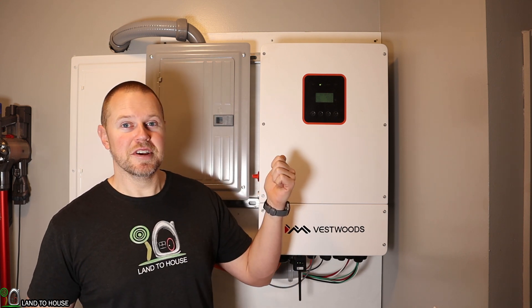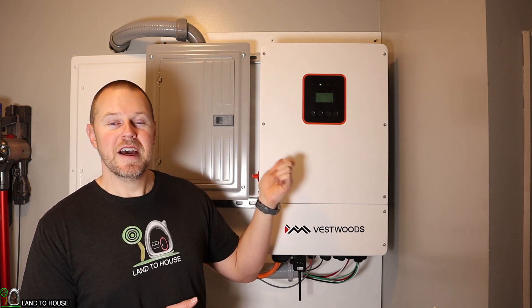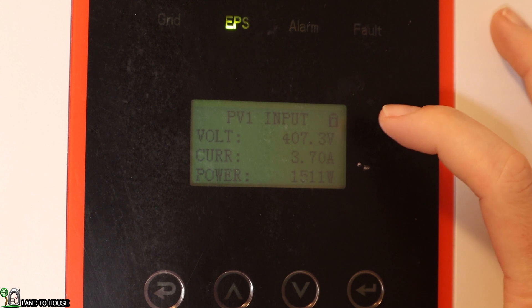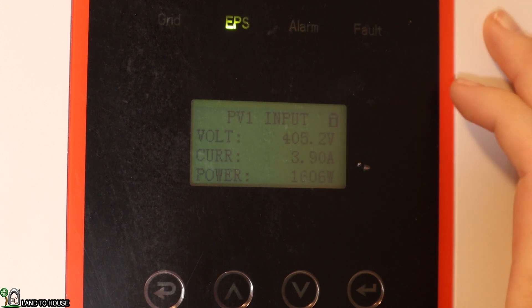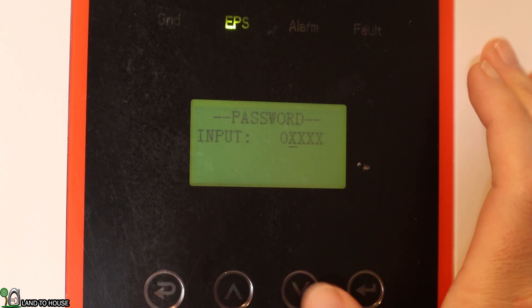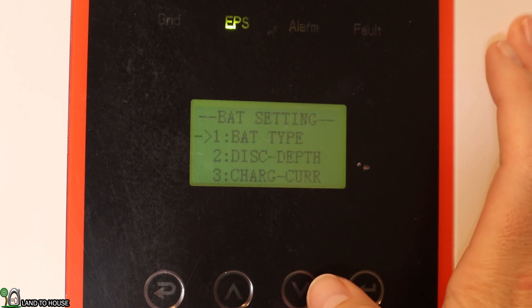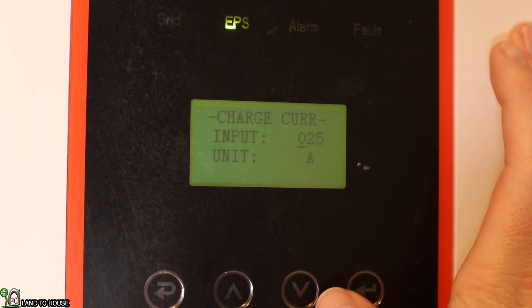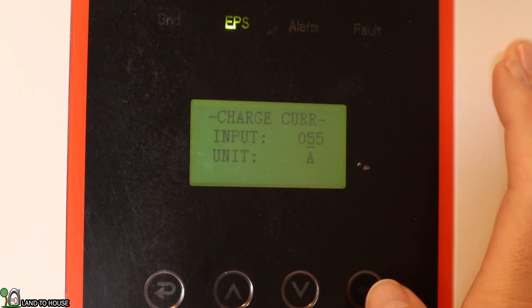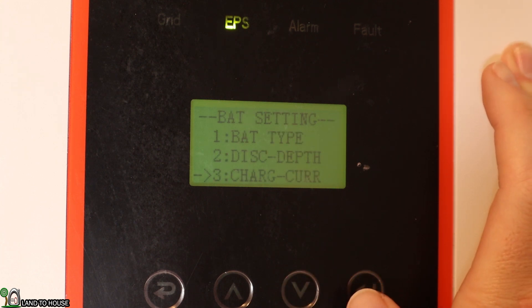Let me show you what happens when I change the charging amps to 52 instead of the 25 that's the default setting. As you can see, the charge controller has brought the voltage down to 407 right here. If I go into my settings, go into the battery settings, and go down to the charging current, I can change this to — let's do 52. There we go.